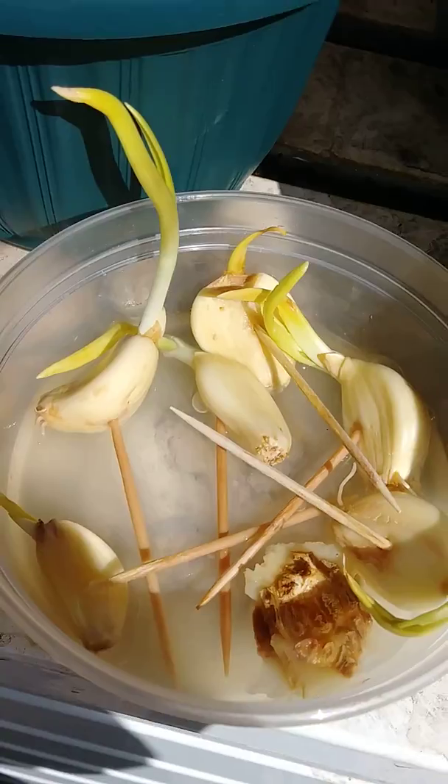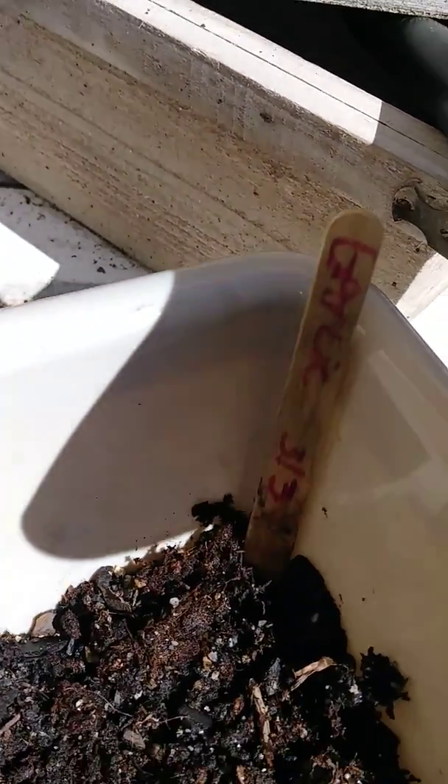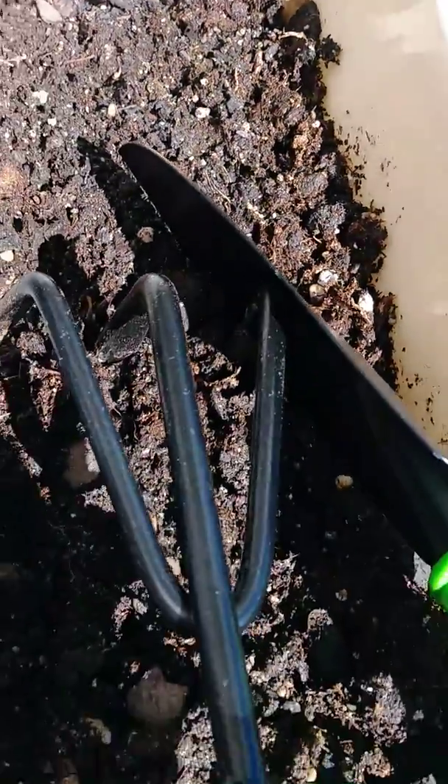That's the garlic I've been growing in the kitchen — I'm gonna get ready to plant that outside. This is my garlic spot; my stick says garlic but I don't see anything that came up here.